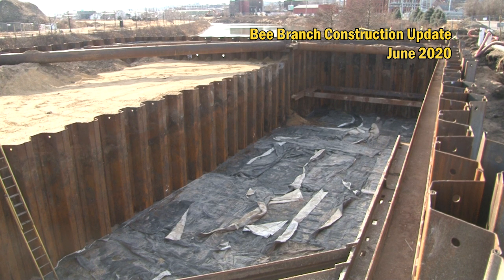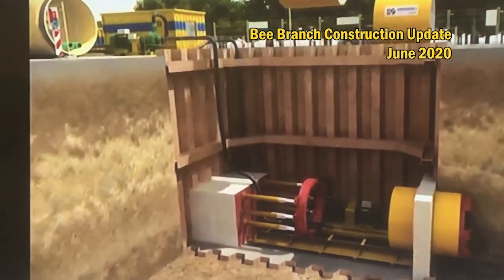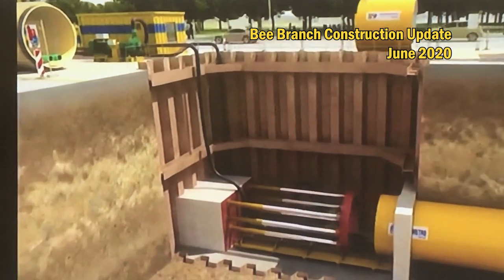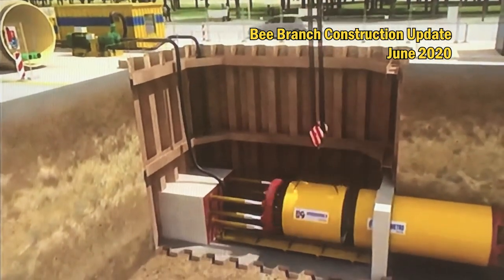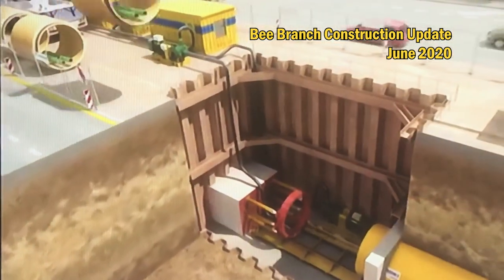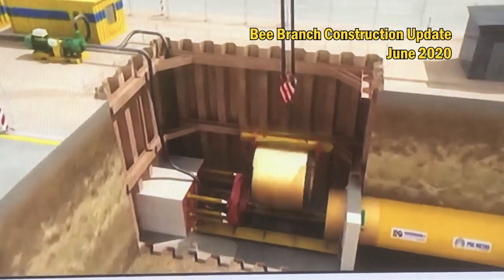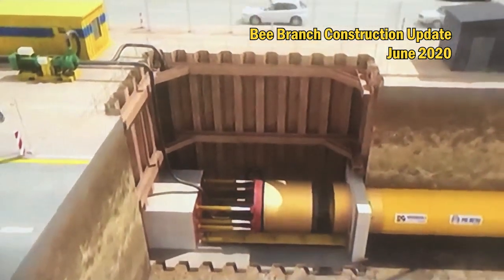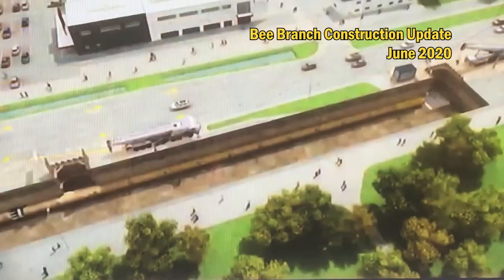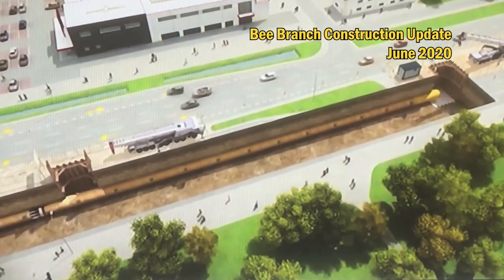The launching pit is where they lower the machine in and start tunneling underneath the railroad tracks — where they actually launch the machine into the soil. The receiving pit is where they'll receive it and pick it up out of the ground. It has a cutting edge on the front that makes its way slowly through. It'll take about 10 hours to install 20 feet, so they figure they'll do one 20-foot section of pipe a day.